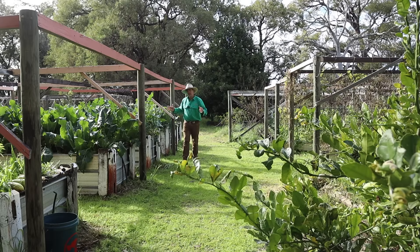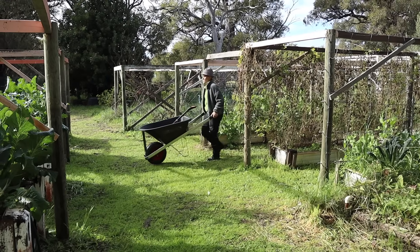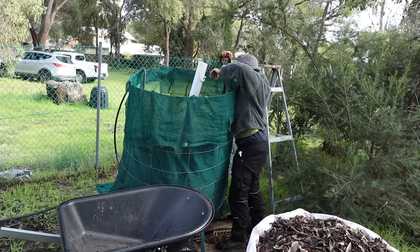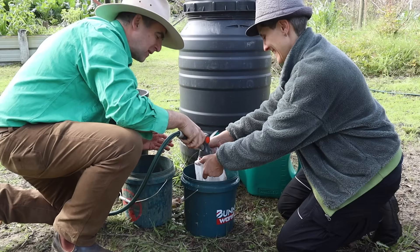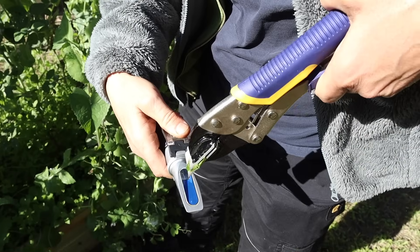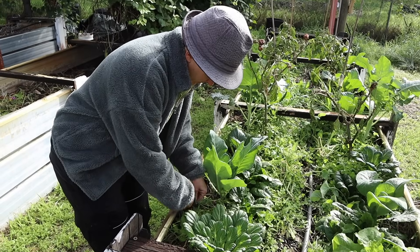I'm in WA again, talking compost again, as a guest of Regen WA. This time I'm in a community garden and I'm going to be talking to Crystal about a Johnson-Su composting system, and how to turn that compost into a liquid biological fertiliser. We're going to show you how to make volumes that are good enough for the farm, the home garden, or even the kitchen garden.